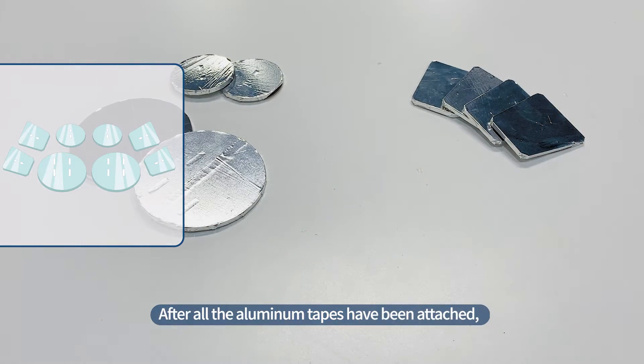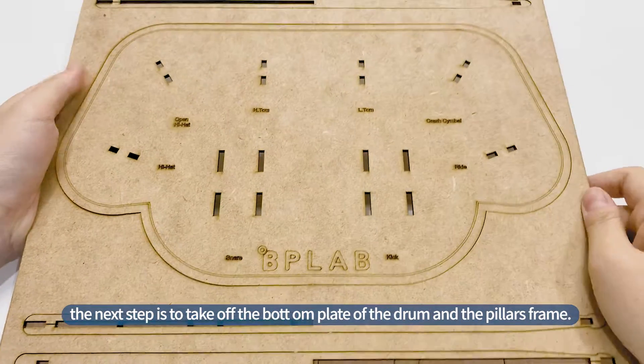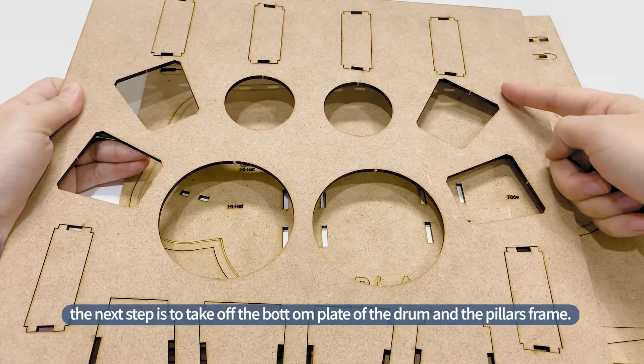Apply aluminum tape to all remaining frames. After all the aluminum tapes have been attached, the next step is to take off the bottom plate of the drum and the pillar frames.